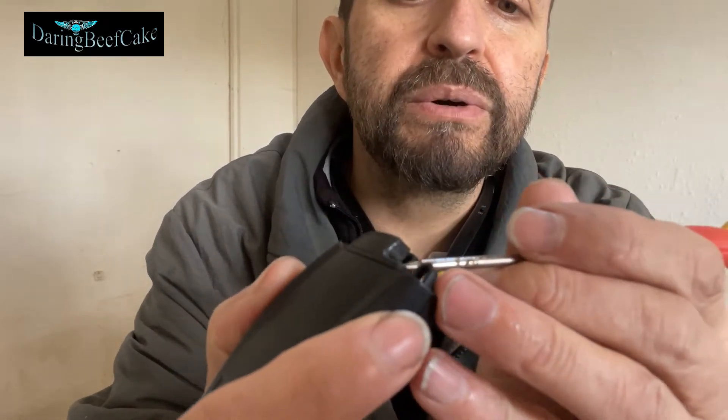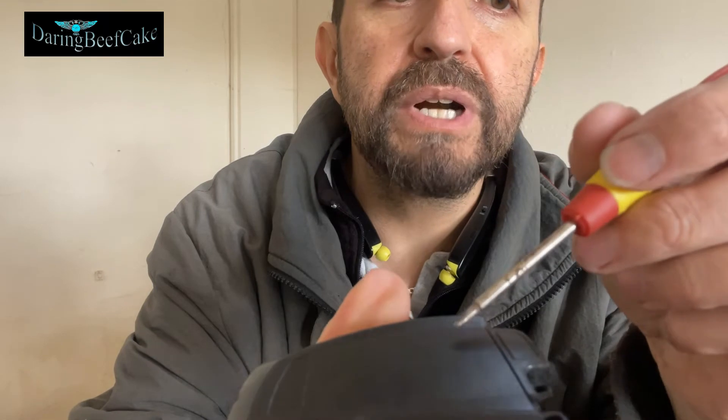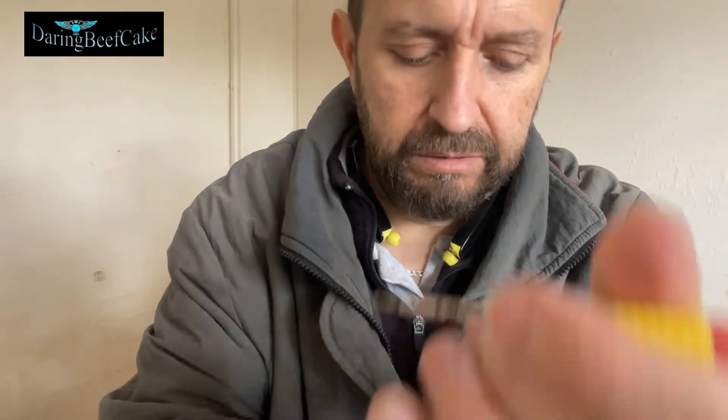Just want to get your screwdriver in there. Push — we want to push this cover out basically. Or you can push it from this corner as well. Get your screwdriver in there and then that will pop out.